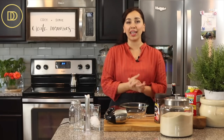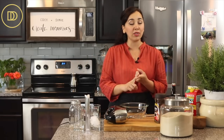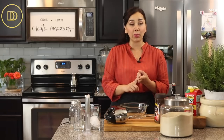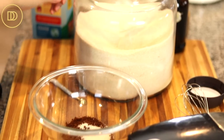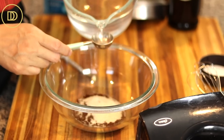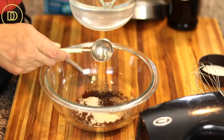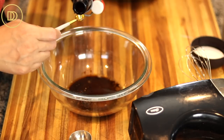I've never made the dalgona coffee, but I have made frappe many times. Every recipe is the same: equal amounts of instant coffee, granulated sugar, and water. You want to make sure you're using instant coffee because that's the only one that will work. I'm going to combine two tablespoons of instant coffee, two tablespoons of granulated sugar, two tablespoons of cold water, and a little splash of vanilla extract, which is optional.